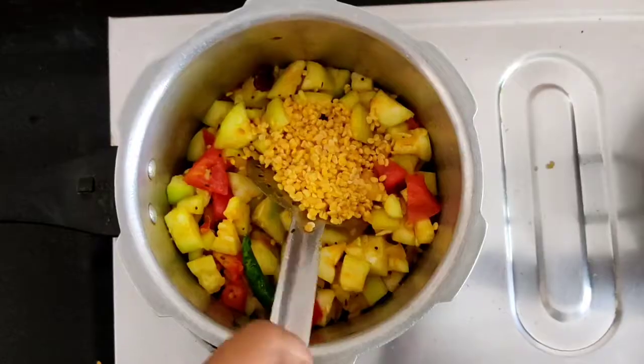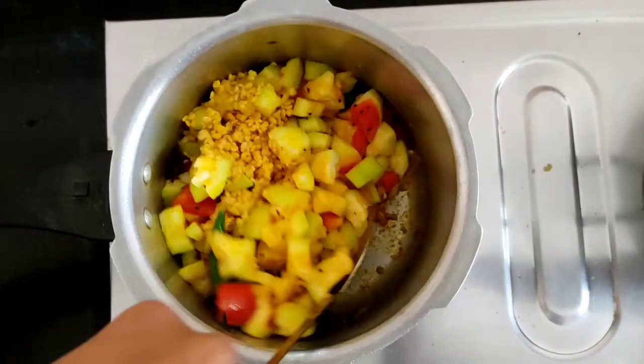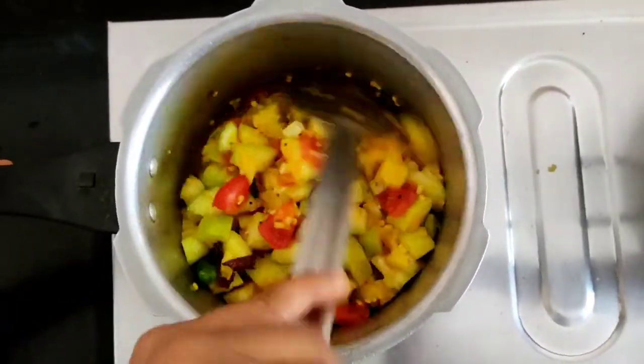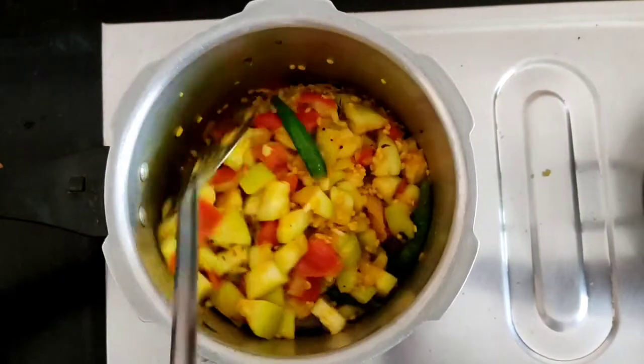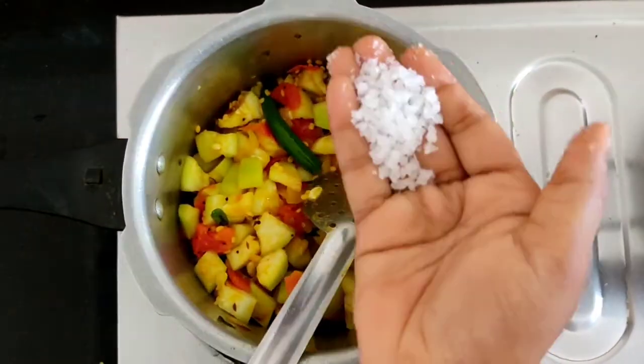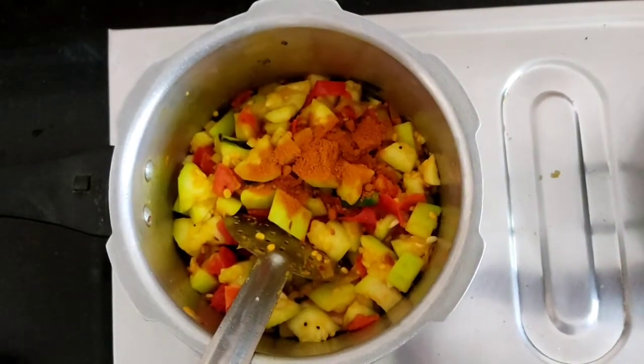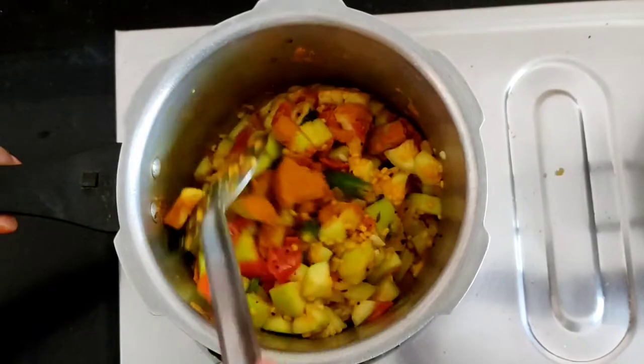Add the paste. Add more paste. Now we have to add a little paste, so we will add a half teaspoon.